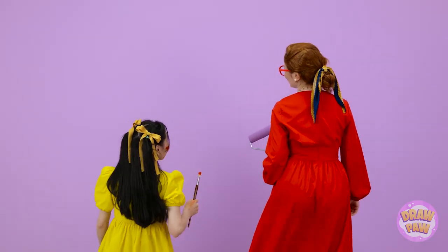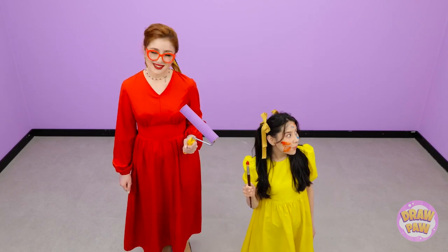Purple will be a nice color for this room, I think. Hopefully one coat will work. There we go. All done. What do you think, Essie? Do you like it? I love purple!